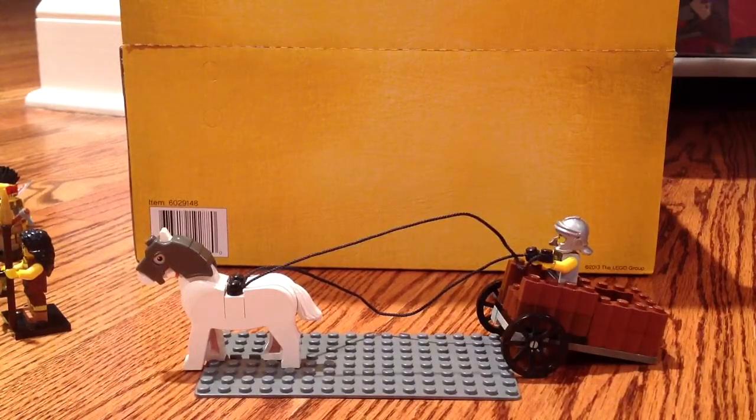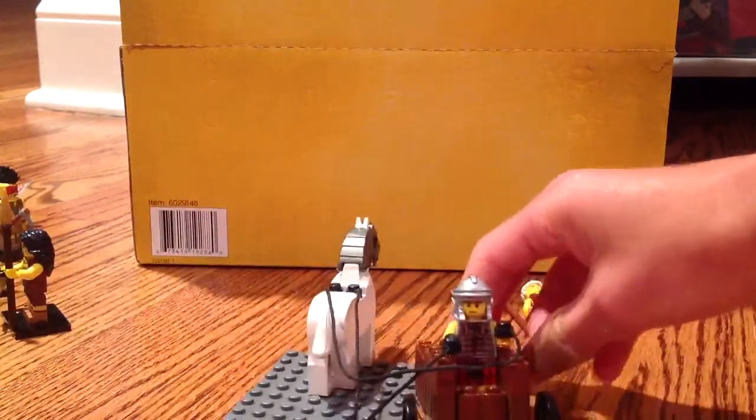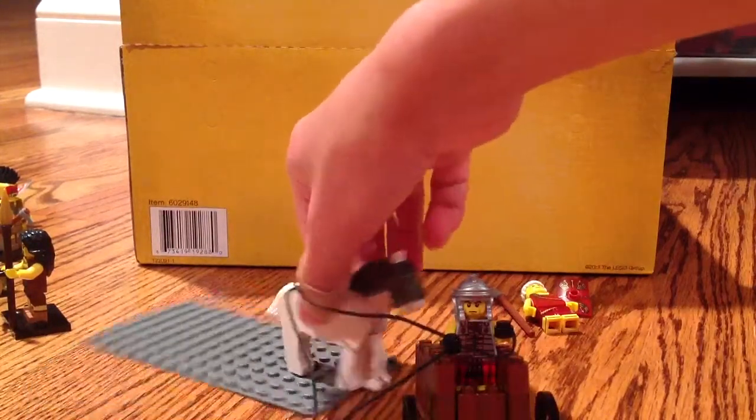Tell me what you think guys in the comments down below — if you think this would be a good idea for something like LEGO Cuusoo, or if you guys would like this type of LEGO idea. Maybe one day LEGO will see this video and say, hey, why not, let's make a LEGO chariot racer.